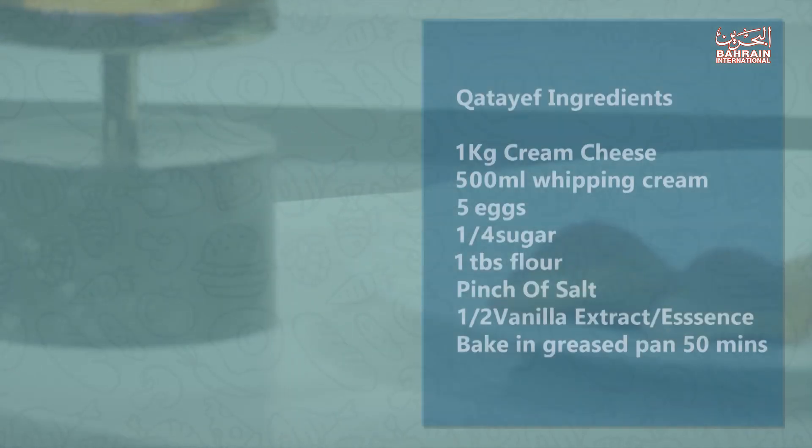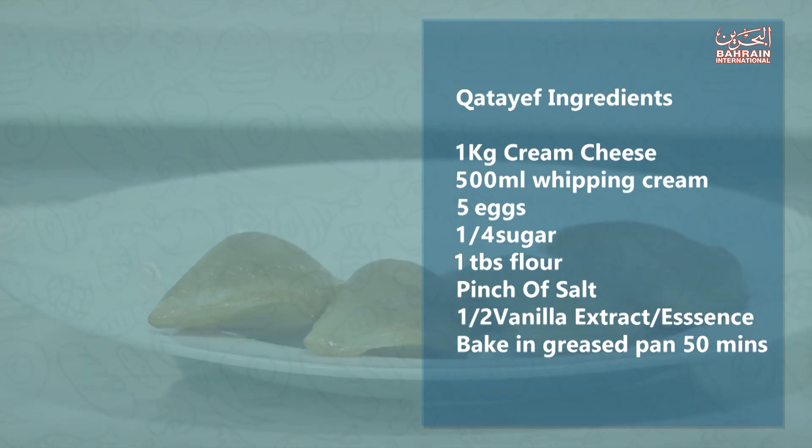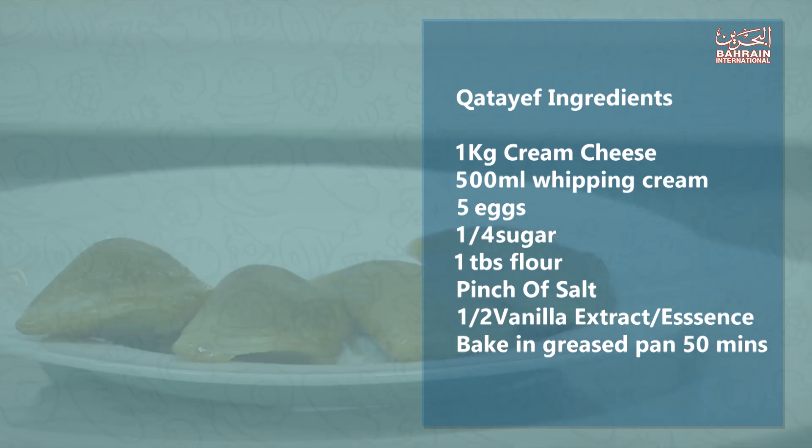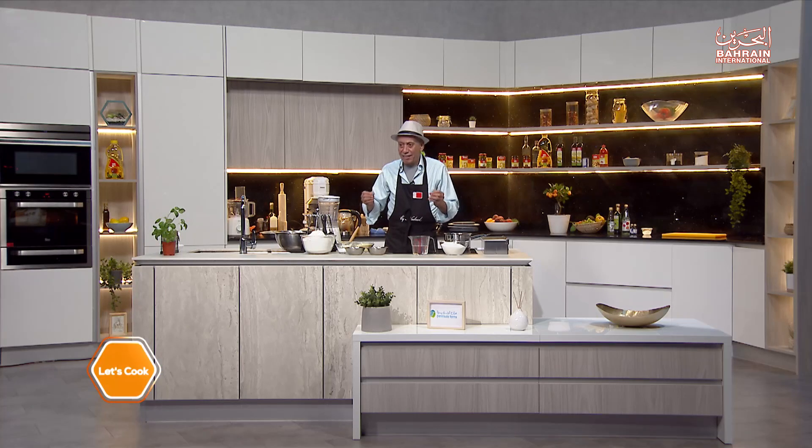Hello again and welcome one and all to another episode of Let's Cook. I'm Chef Nabil and we're going to have an amazing recipe for you today so please stay tuned. It is Ramadan, and today we are going to do one of the iconic Ramadan dishes in the Arab world — it's called qataif. I'm sure you know of it, but we will show you how to make it at home.